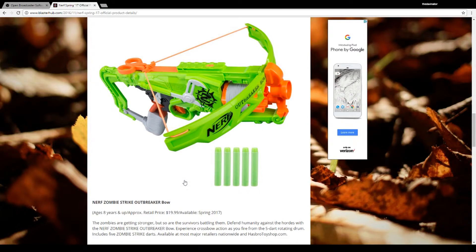It apparently looks like it has a barrel, almost, down here. And it looks like — okay, five darts. It's like a Hammershot, basically. This gun and the Negotiator look just like Hammershots.